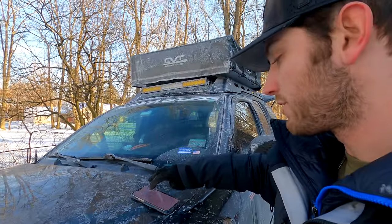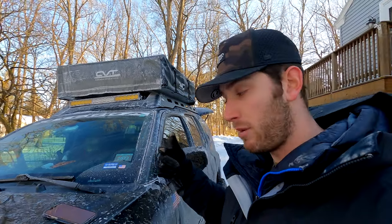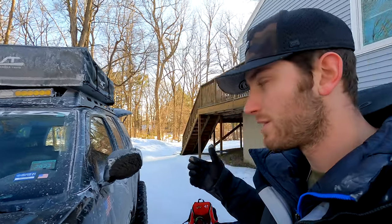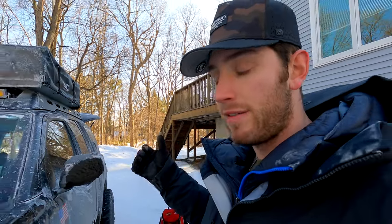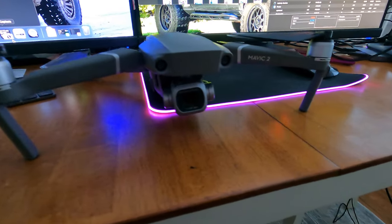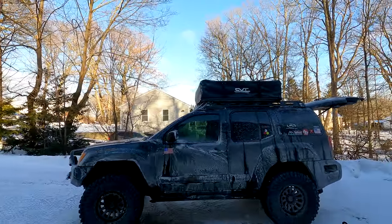For the final section — camera gear. Right now I'm filming on my GoPro Hero 9. I also have a GoPro Max which you've probably seen in some of my other videos, a DJI Mavic Pro 2 which is awesome, and I also use my iPhone 13 Pro Max. That about does it for the rig walk around.